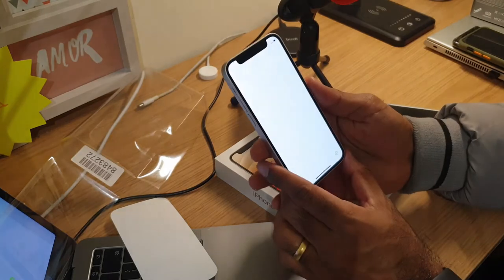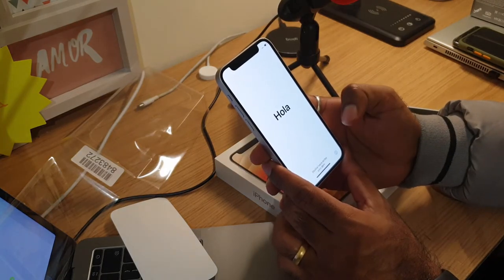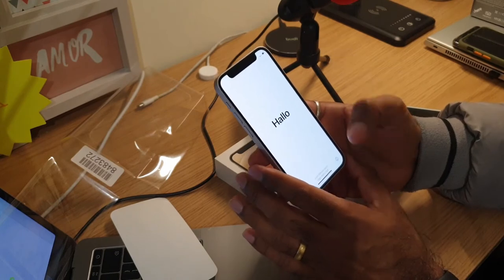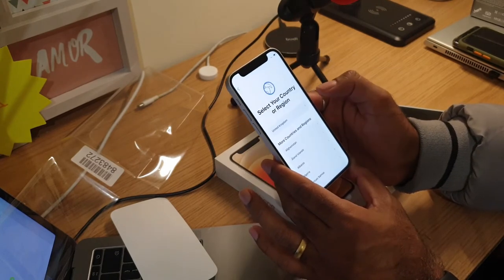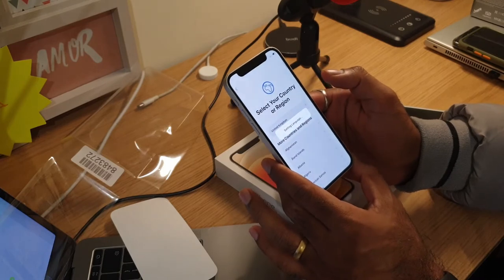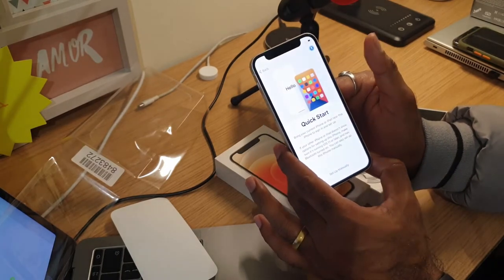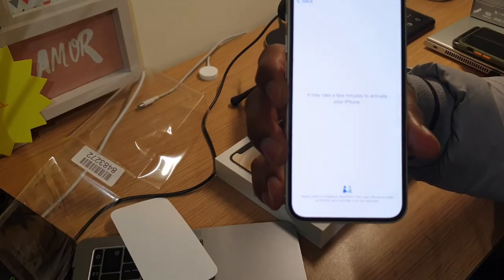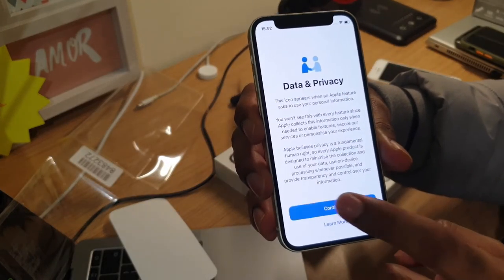I'm going to do a quick setup of this iPhone — it started up pretty fast compared to other iPhones. Let's start with English and United Kingdom. Setting up manually, we need to activate the phone. Hopefully you can see it — it has been activated online.